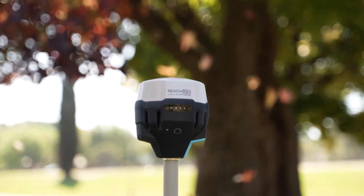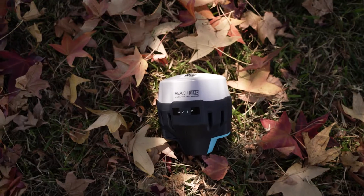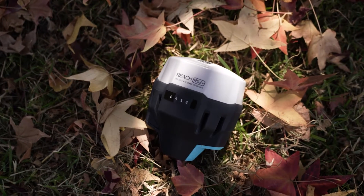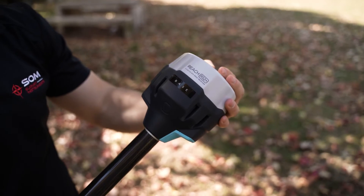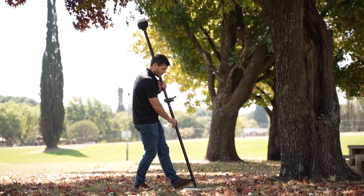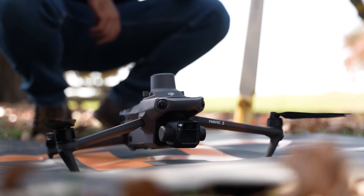Introducing the Emlid Reach RS2 Plus Base Station — the perfect solution for unlocking the full potential of your DJI RTK drone. This state-of-the-art multiband receiver is incredibly easy to set up and connects seamlessly to your drone. It offers the flexibility to quickly transition from collecting ground control points as a rover to turning it into a base station communicating with your drone.